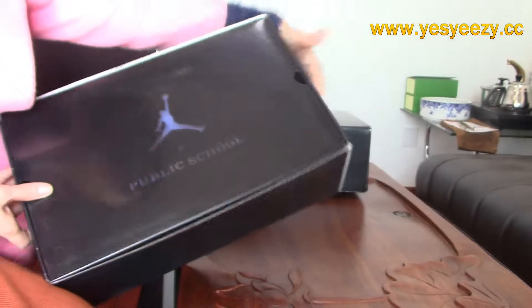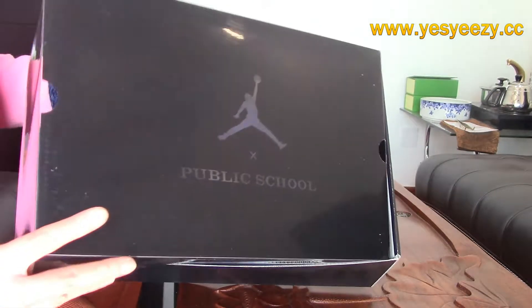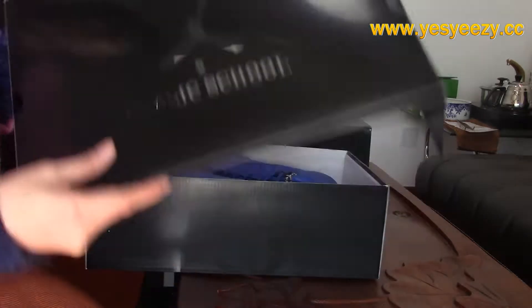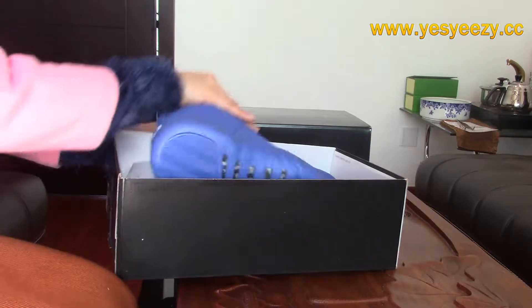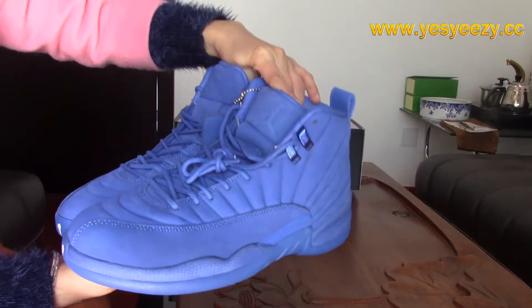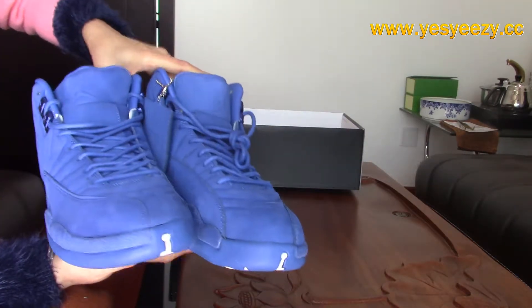Here we got a plastic top in the middle. You can find the junk mail on it, and this is the Public School collab on it. Here are the shoes — the Air Jordan Telf Retro Premium Blue.